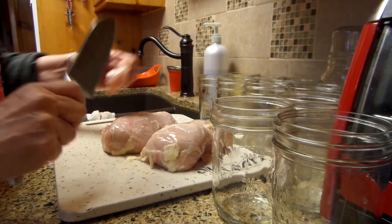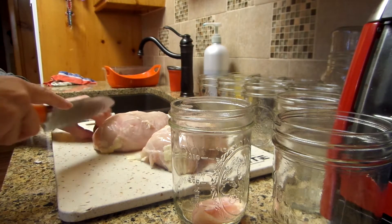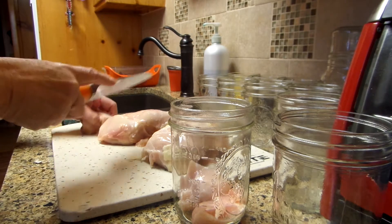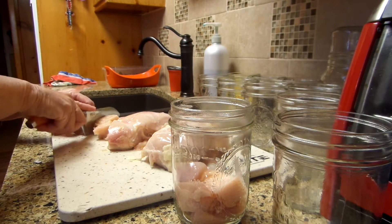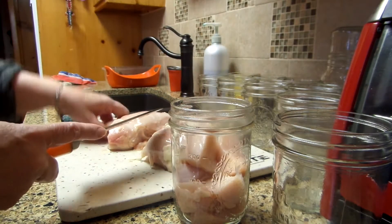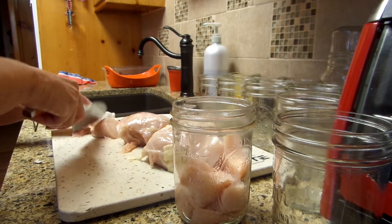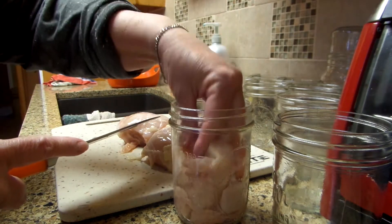My jars are all clean. I always cut that little rubber piece out of the center that holds the breasts together. I just cube it up and put it in — it's called raw pack. You can also cook it and put it in there too, but why? Save yourself a step, because it's done anyway when you pressure can it. So I just pack it in. Some people add salt to the recipe, I don't. It does not do anything for the preserving of the meat — all it does is add a little flavor and sodium to your diet, which you probably don't need.